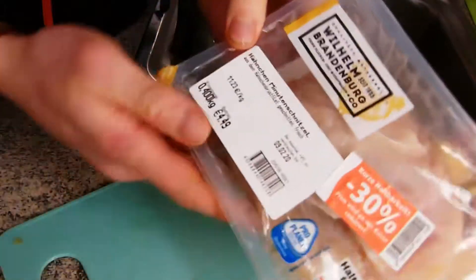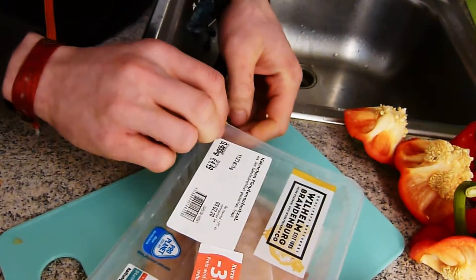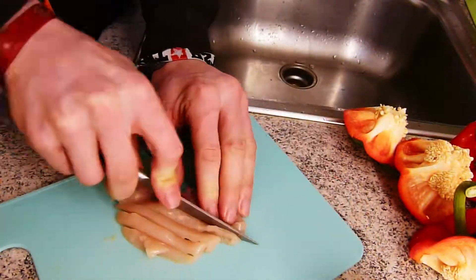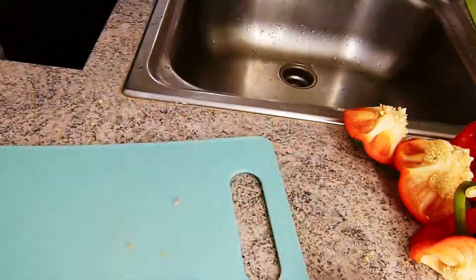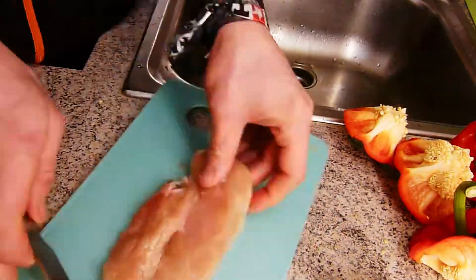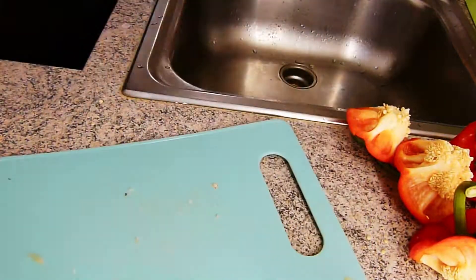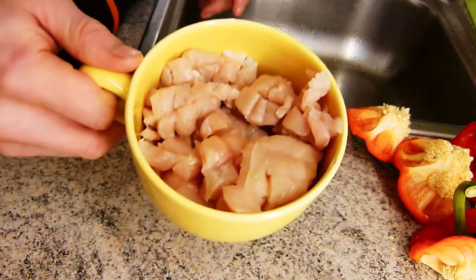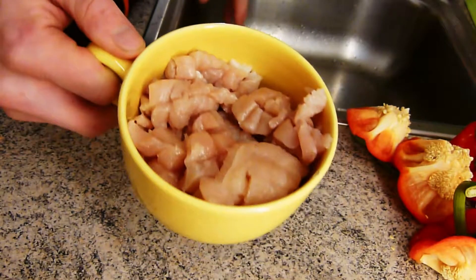Als nächstes kommt das Hähnchenfleisch dran. Das müssen wir in ganz kleine Würfel schneiden, das machen wir jetzt auch mal. So, da haben wir jetzt die ganze Box kleingeschnitten. Jetzt haben wir schön kleine Hähnchenfleischwürfelchen.